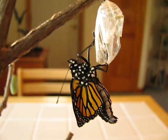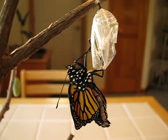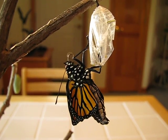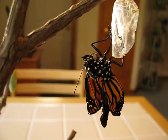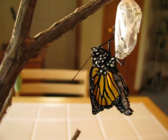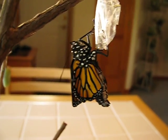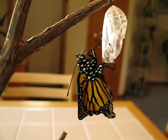It will work on zipping together the two sides of its proboscis. The proboscis is sort of like a drinking straw. Right now it's in two parts, and the butterfly, amazingly, has to zip those two parts together. It will use its tiny front pair of legs to do that, so that it will be able to sip nectar from flowers. There's the proboscis — still in two parts.